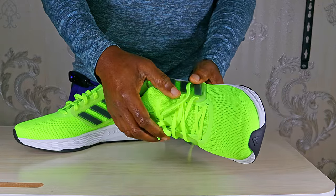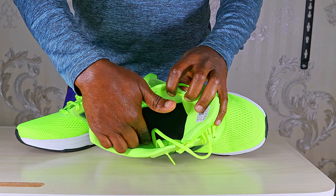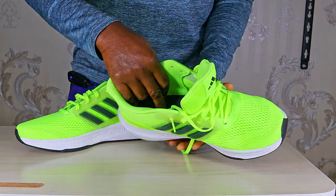It's got a plastic lace cage like the Ultra Boost for a secure lock-down. The insole is glued to the midsole, which gives a nice underfoot feel.